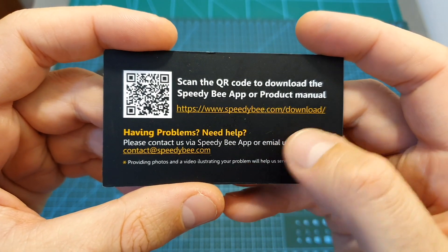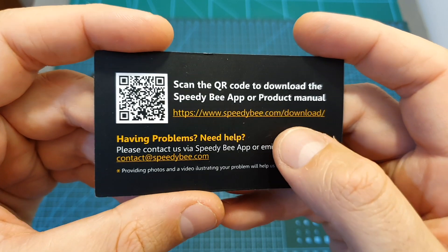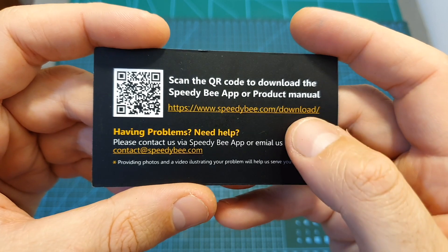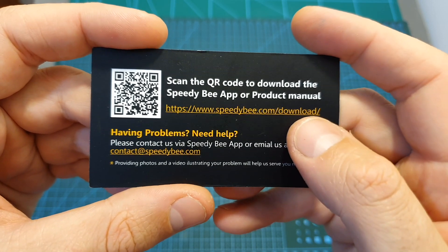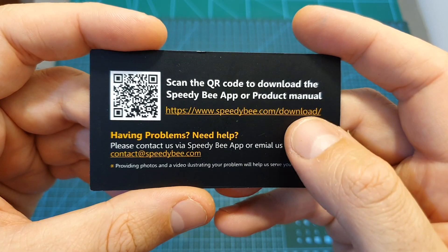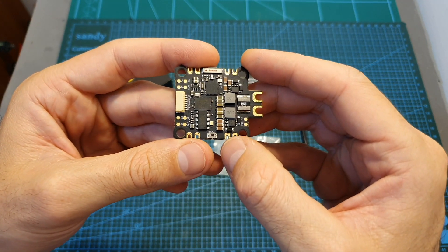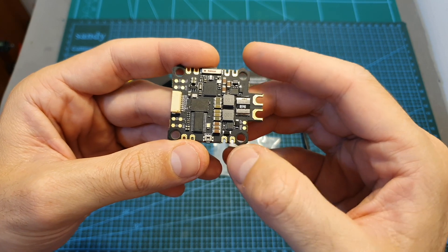In addition you are also getting a card which points you to the excellent Speedybee app that allows you to configure the flight controller either by using an OTG cable if you're using an Android device, or by using the built-in Bluetooth chip to wirelessly configure the flight controller using either Android or iOS devices.